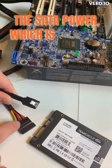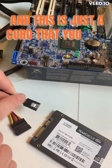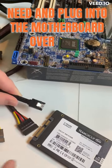The SATA Power, which is this one, is connected to your power supply, and this is just a cord that you will need and plug into the motherboard over here.